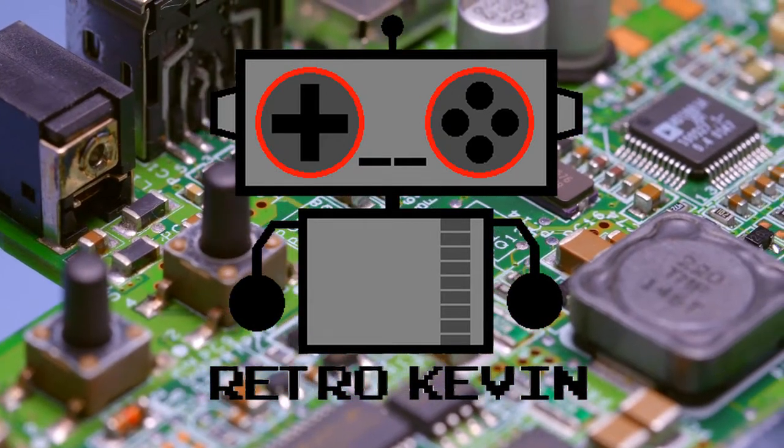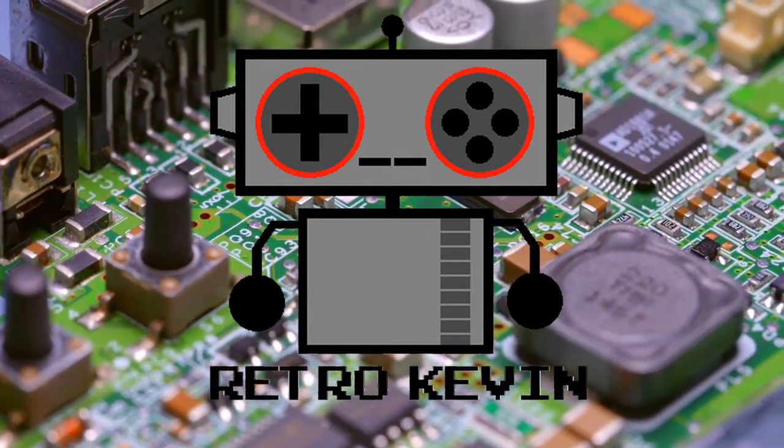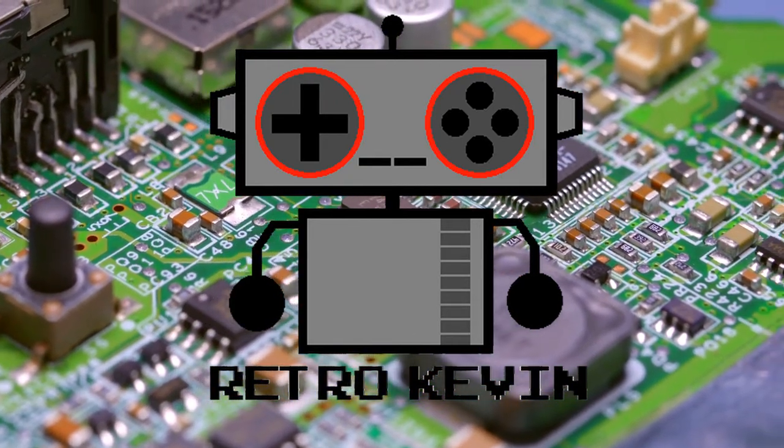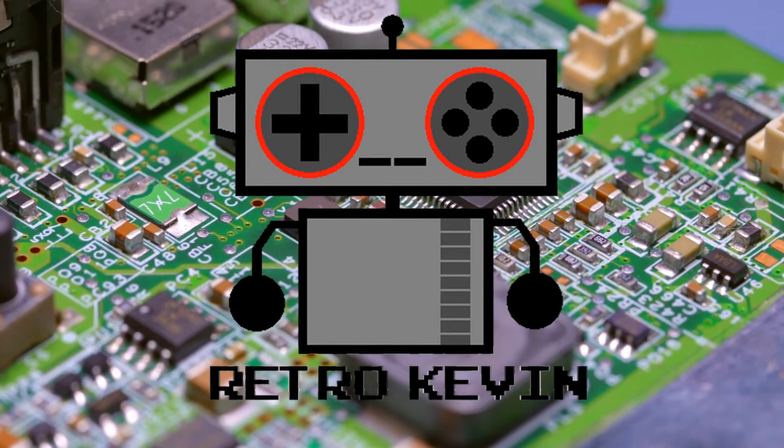Hello Internet, RetroKevin here. I have a quick video for you all today where we continue the cleaning of the Xbox 360e by tearing into the power supply. But enough babble, let's get right to it.